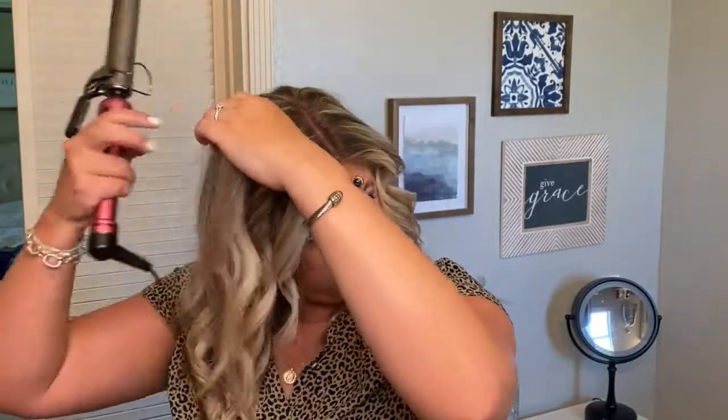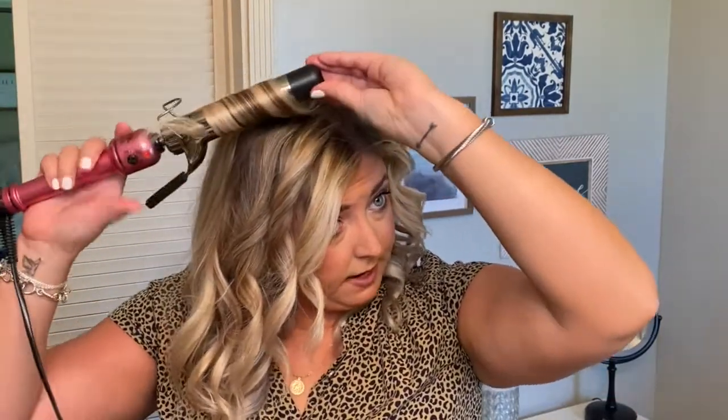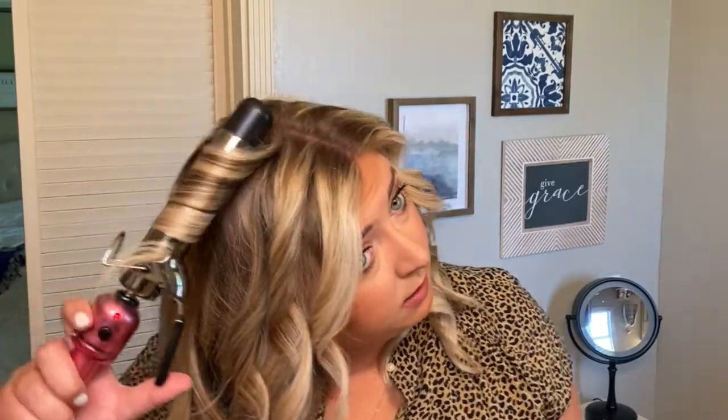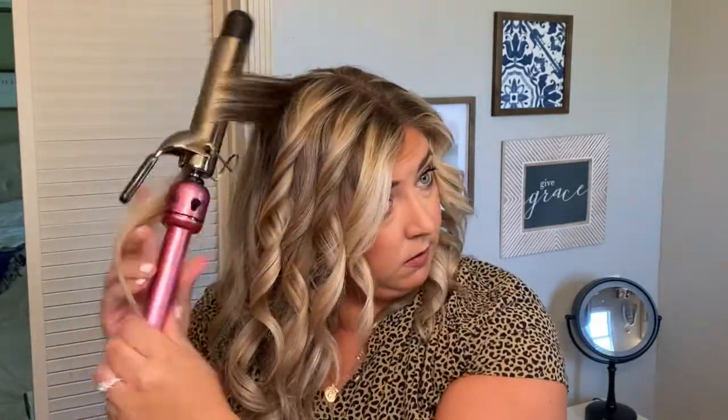My hair generally holds curl well — I can have it last up to a day or two. So if you're someone whose hair doesn't hold a style or doesn't cooperate, you can easily hairspray each section before you move on to the next; that kind of helps to set it. But since I like my hair looser I usually don't, though that's always clearly an option. Once this is all done, I generally like to let my curls set and cool for a couple of minutes before I go in with my texturizing spray.